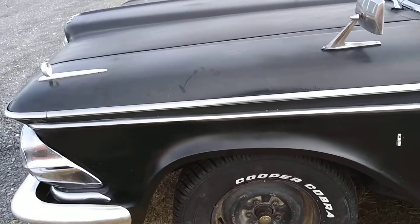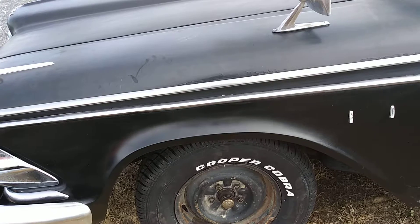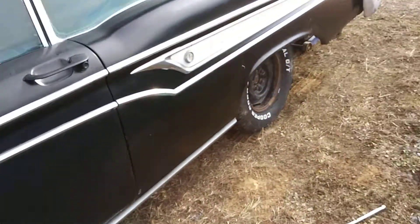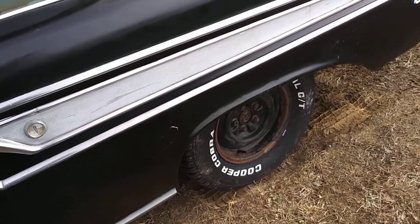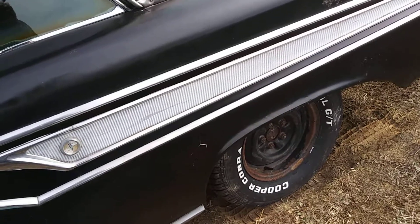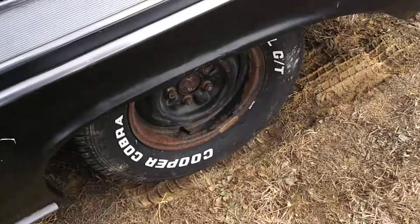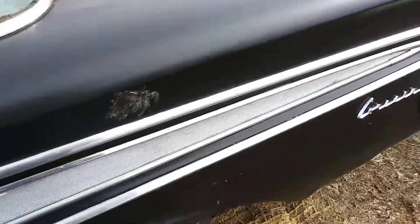The old tires were cracked around the sidewalls — so bad I wouldn't even want to take them down the road; I'd be scared they'd blow out. I was worried about the bead sealing on these wheels since they'd been sitting a while. I told the shop to spray them down with good soapy water on both sides and make sure they didn't leak. You can still see a little soap residue on there, especially around the letters.